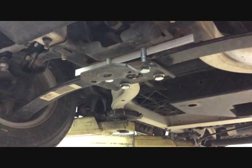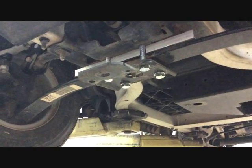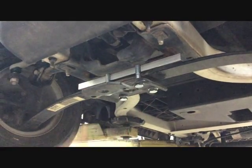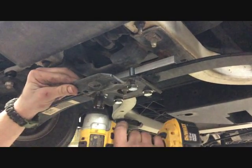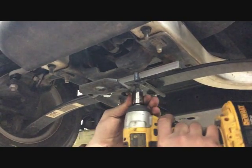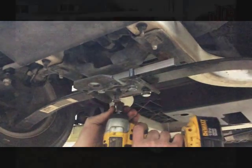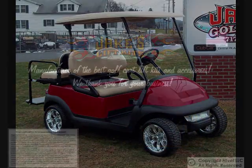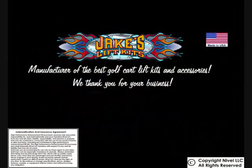Using the supplied bolts and washers and stock spring plate, securely tighten the spring plate back to the car with the spacer above the leaf spring.